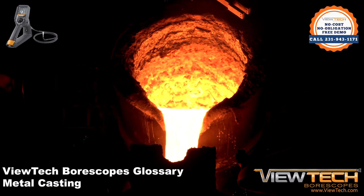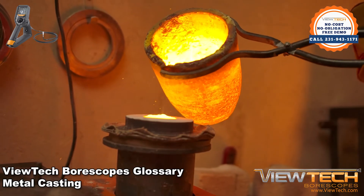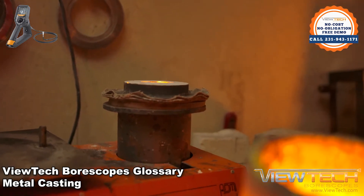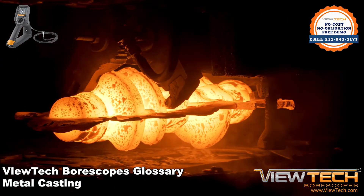These castings must go through rigorous quality checks, often times involving a video boroscope to check for foreign object debris, otherwise known as FOD, residue, or other imperfections. Critical passageways are often inspected by video boroscopes to ensure a high quality end product.